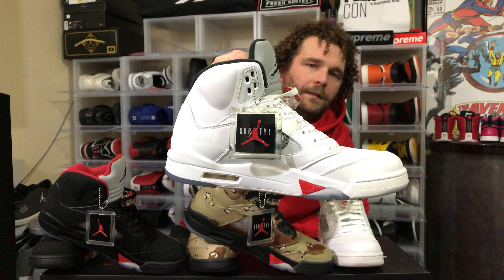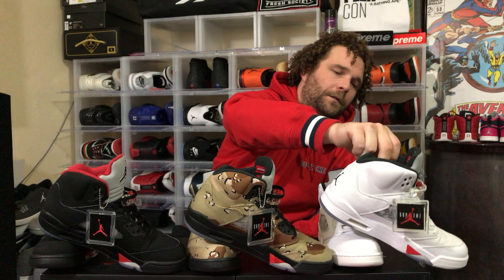In my opinion, I would have to say that the Supreme collab is probably the best collab that Jordan has done. If you guys have any other thoughts, please let me know down below in the comments.